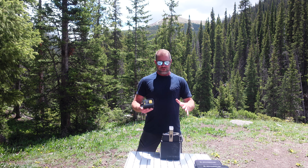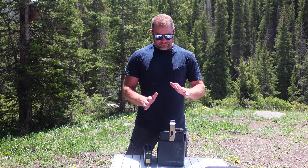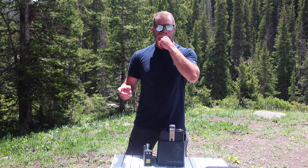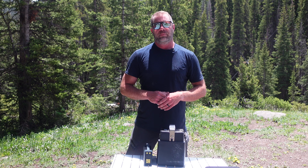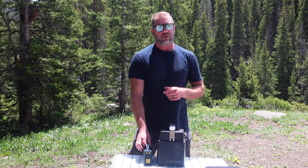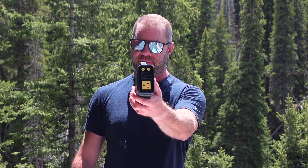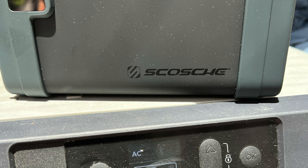Now why do I have two things on this table right here? They're both portable power supplies. This one is 512 watt hours — this is what I use oftentimes to power my mobile devices, my refrigerator cooler from Dometic that I keep in my truck. This is my go-to for that. However, I was pleasantly surprised I was able to plug the AC port right there on the cooler and it powered right up. No problem at all.